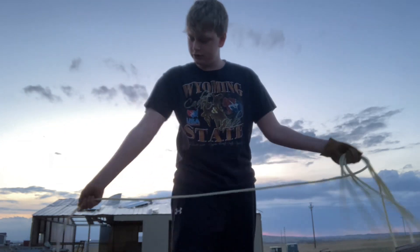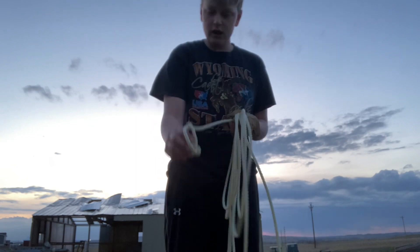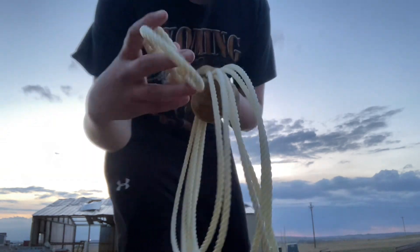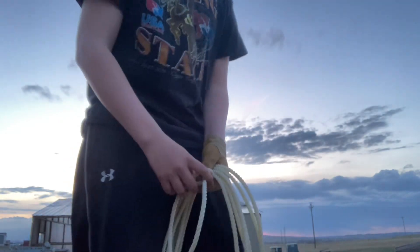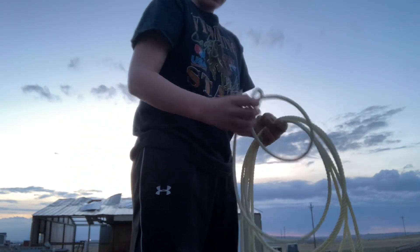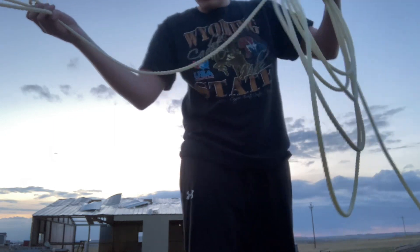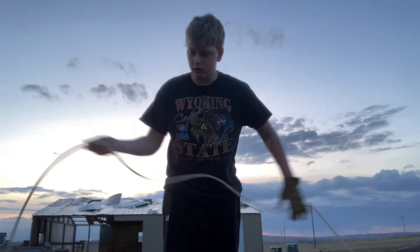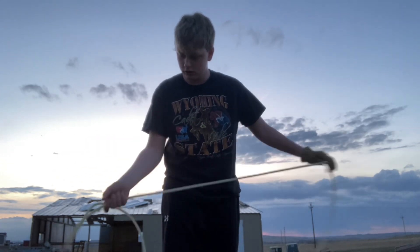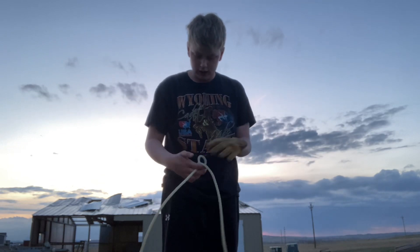You drag the coils back up. This is what you call the loop right here. Okay, I'm forgetting everything. You want to have it about yay big. I'll teach you how to coil first. Sorry, I haven't roped in a long time.